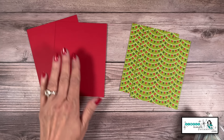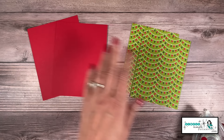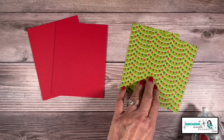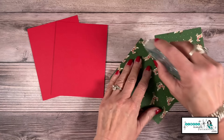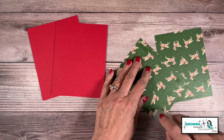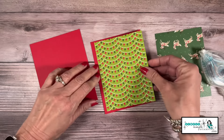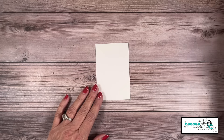To start things off, I've got two pieces of Real Red that are 4¼ by 5½, and two pieces of the Reindeer Days Designer Series paper that are 4 by 5¼. I am simply going to adhere each of these pieces right onto the Real Red. Let's set those off to the side — we're ready to do a little stamping.